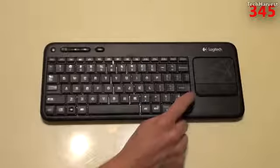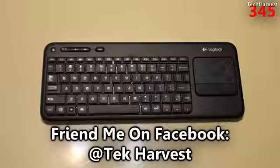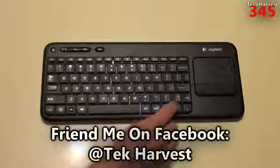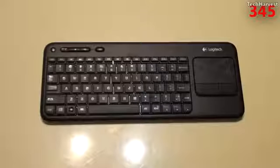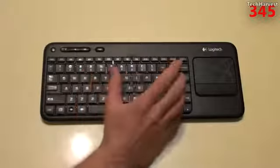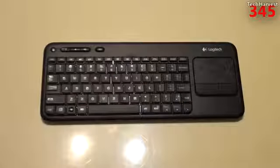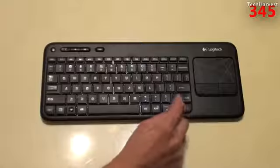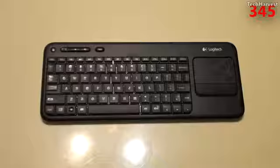The only drawback I can think of is the small right shift button. You get a regular-sized shift on the left, but on the right it's just a small button. If you blind type you might accidentally hit the page up button instead — which causes problems when answering YouTube comments and trying to capitalize something. I would have preferred they placed the arrow keys under the touchpad instead. But that's my only gripe — I really like it and definitely recommend it for any home theater PC setup.